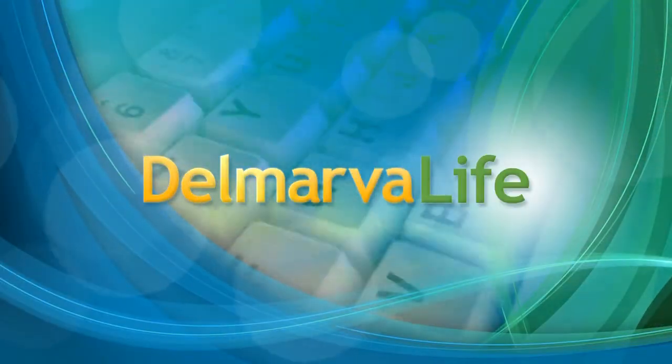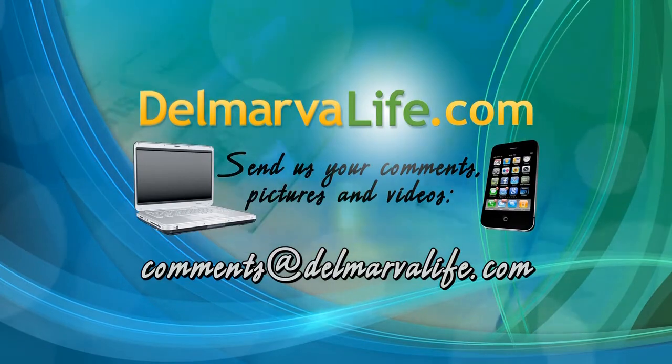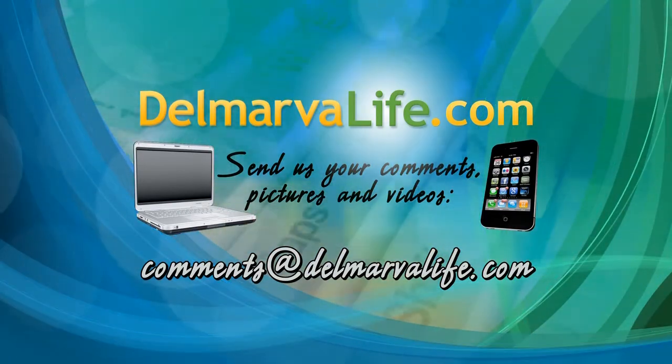About Faces Day Spa and Salon also offers reflexology services. If you would like to learn more about About Faces Day Spa and Salon, including their session sale going on right now, go to our website, DelmarvaLife.com, and click on the show tab.